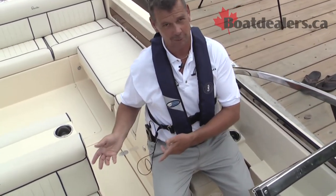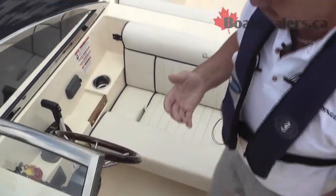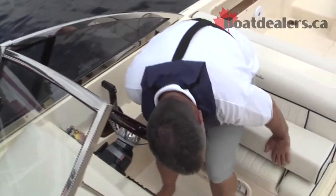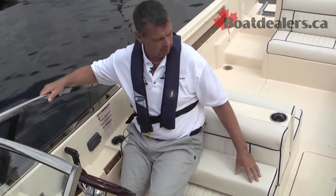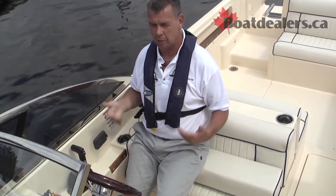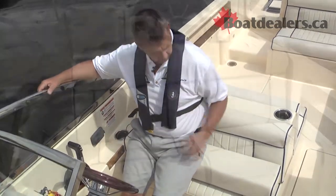Let's talk about this helm seat because this is one of my favorites on this boat. This is the moment where we get to create those experiences for younger boaters — the ability to have somebody else sitting beside you at the helm, maybe it's your partner, maybe it's one of your kids or your grandchildren, but the ability to have them enjoy the rush and the experience, the feeling of driving the boat. Really nicely done.